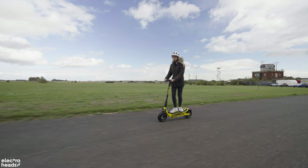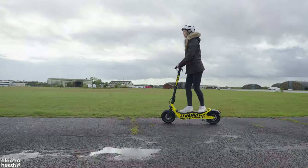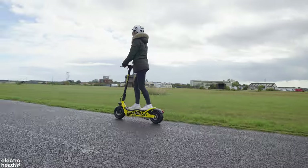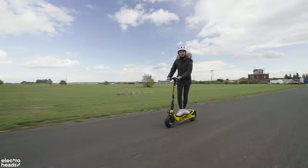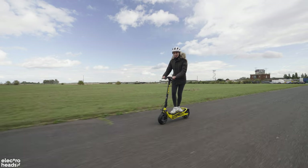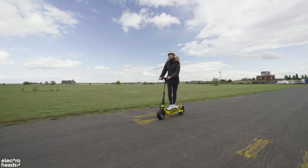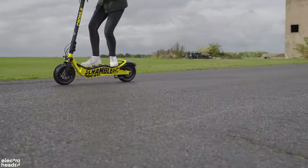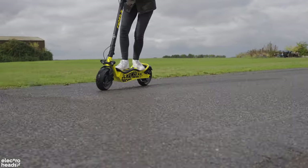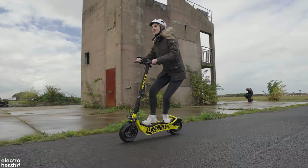I'm absolutely in love with the look of this electric scooter — it is such an eye-catcher. It's a big beastie, and I just love the design of standing on the wavy platform. It means my front foot can rest really comfortably in front, and this back foot I like to position so I can handle corners easily, resting up nicely on the little divot.